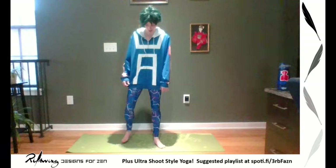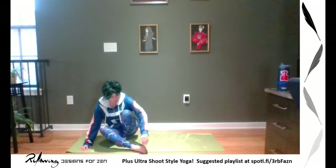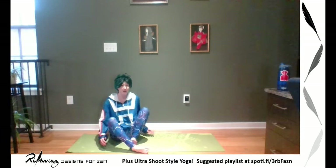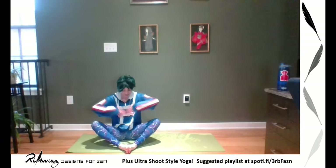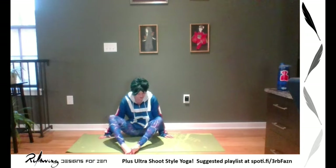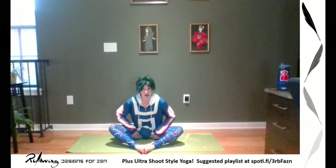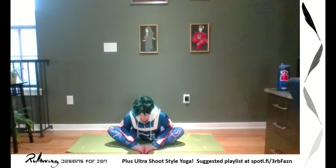Now we're going to do hips — everybody's going to come down to the ground, starting with butterfly. You can do this laying down or seated. Bring your feet together, splay your knees open. The closer your feet are to your body, the more it's going to stretch. I'm going to keep them out because I really want the hip stretch. Placing my hands on my knees, straightening my back and shoulders, and breathing. I'm already feeling that heat build up. Maybe try and lean forward, keeping a straight back — now you're opening your hips. If this doesn't work for you, you can do one leg at a time.